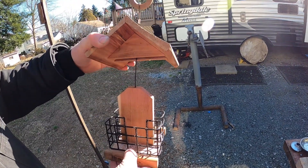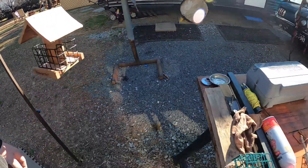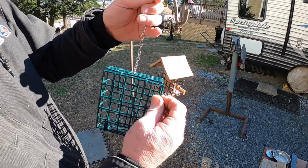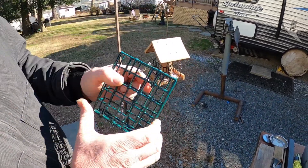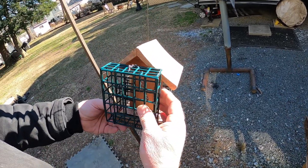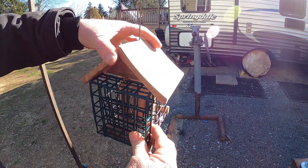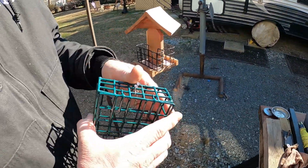So I'm going to rebuild this a little bit. You can get these caged suet feeders at any hardware or big box store — they're meant to hang from a tree and the cage actually locks. I'm going to take the old cage out and install this new one. It's a lot taller, but I think it'll still sit on top just fine.